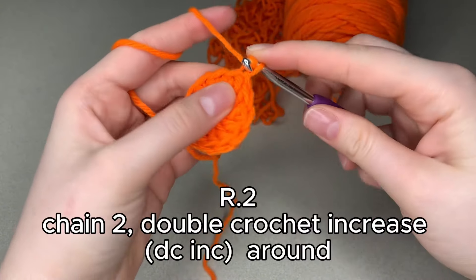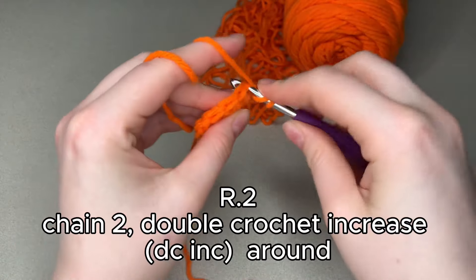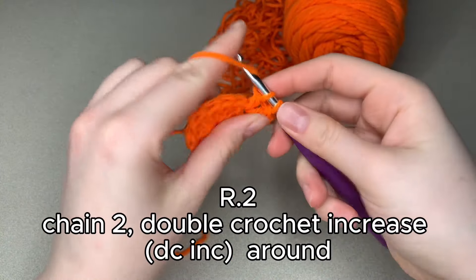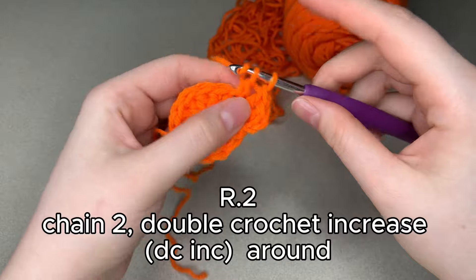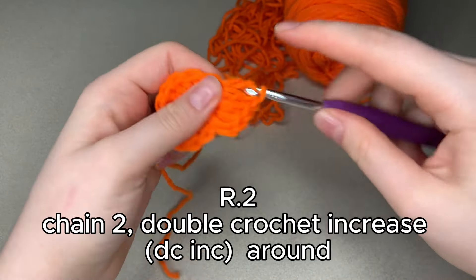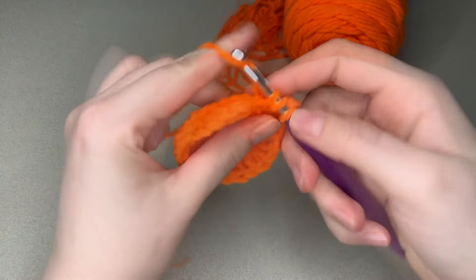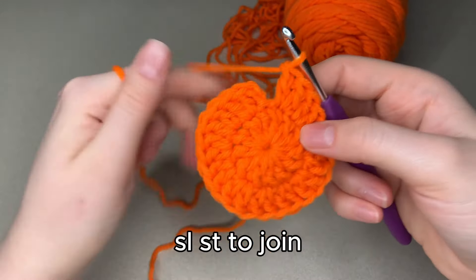For round 2, we're going to chain 2 and then do double crochet increases all the way around — that's 2 double crochets in each stitch. Just continue around the entire row of double crochet increases. Once you reach the end, we're going to slip stitch to join.